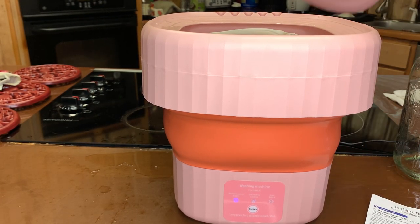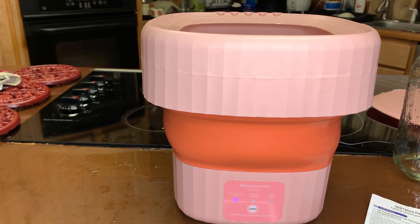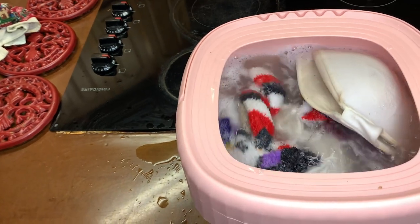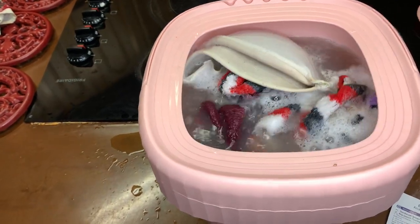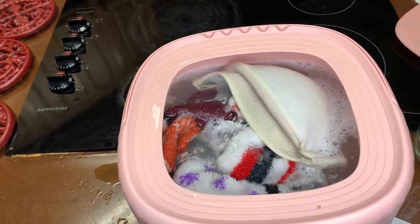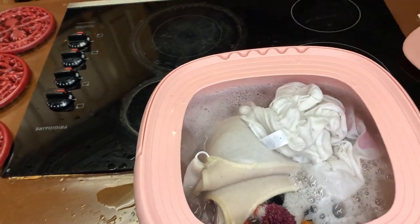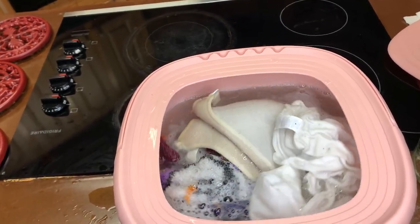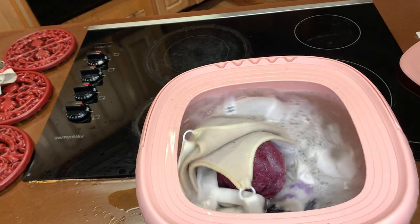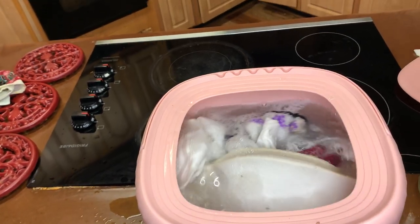What's good right now is that I can still cover the machine with the lid. All right, let me angle the camera so you guys can see — look at those dirty socks, it is washing! Now if I did this again, I probably would not put a t-shirt in, because the machine needs room to move. You can see all that dirt coming off — it is definitely washing.